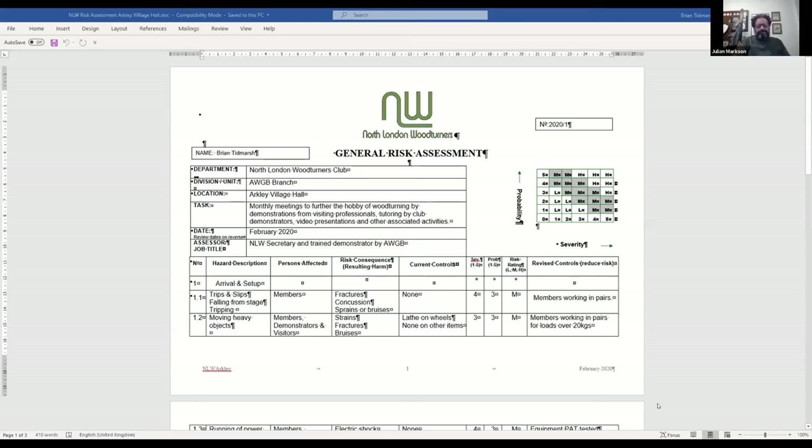This is a general risk assessment procedure - you've got all the hazards listed here, who's affected, the risk associated with it, the current controls, then you rate the severity, probability and get a risk rating. If you've got a probability of three and a risk of two then it's a medium risk. That gives you the things to focus on for improvement, and then you've got the revised controls to put in place to reduce the risk.